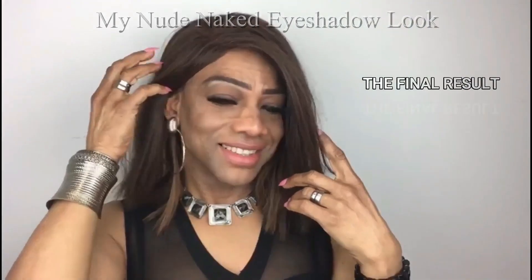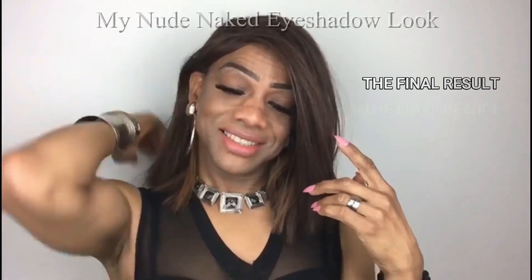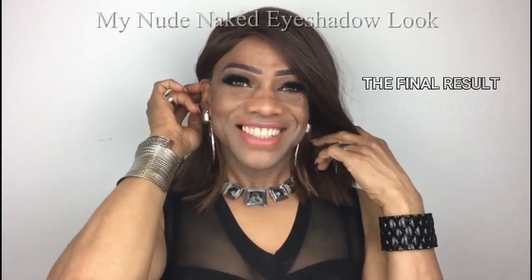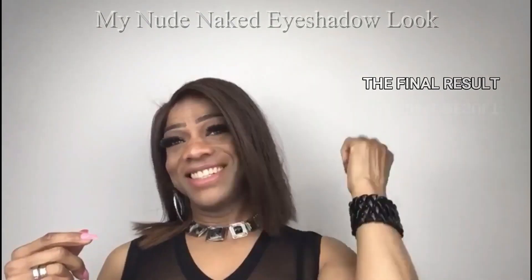And this is the final result of my secret nude naked eyeshadow look! And if I can do it, girl, you can do it too — just try it!